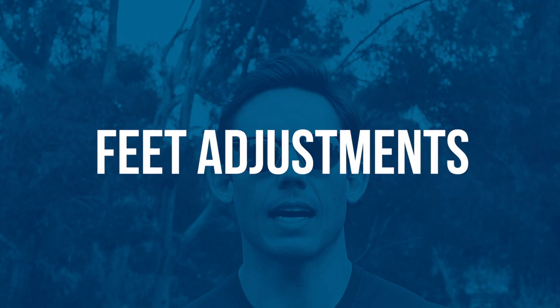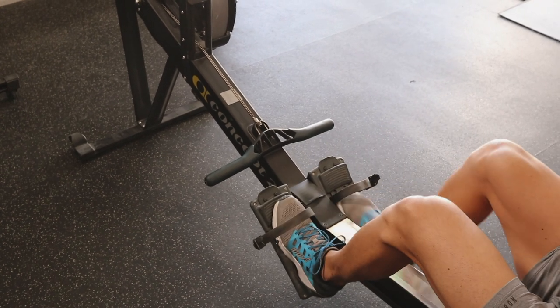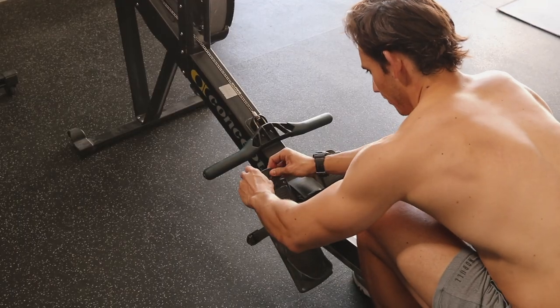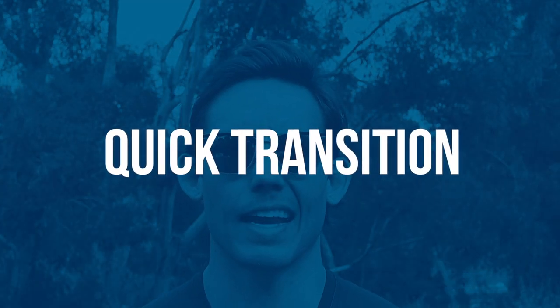Part one is adjusting our feet to get our optimal position in the catch. At the end of the day, that's really what we're trying to accomplish — to get into the catch better. Normally, our standard out-of-the-box answer is to adjust the foot stretchers so that the strap runs across the widest part of your foot. This applies to 95% of you. You can also think of it as your lowest shoelace. The other five percent — most of you, just put the strap across the widest part of your foot.